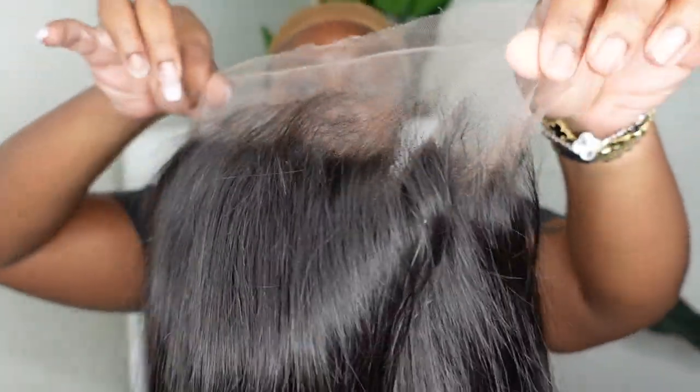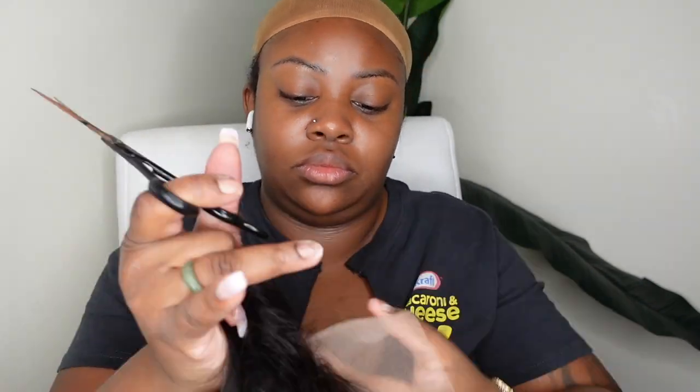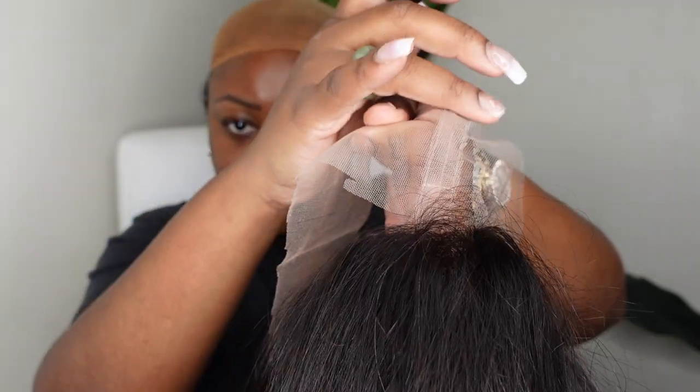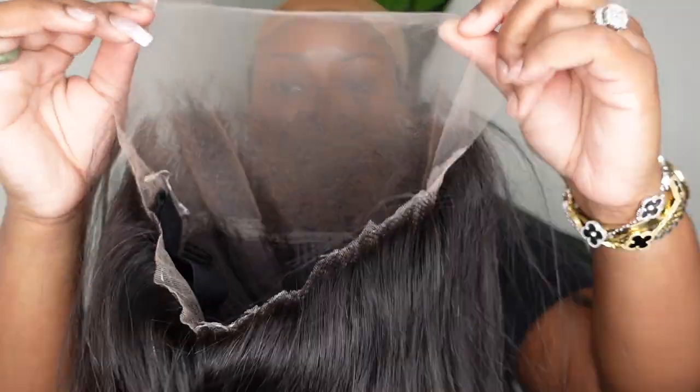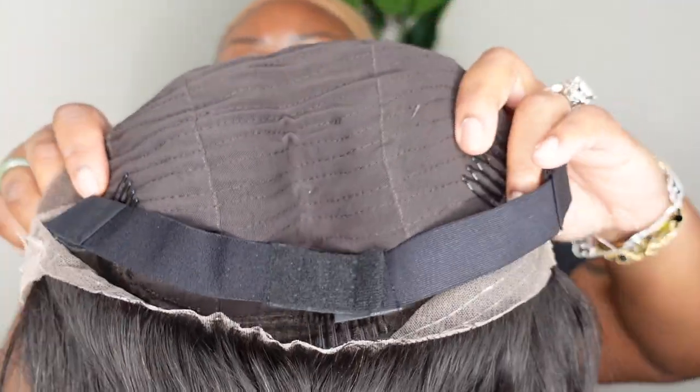This is the wig straight out of the box — we are working with a 360 lace wig, she's absolutely bomb. I'm going to start off by cutting off the back half of the lace because this is a 360 lace wig; it does have the lace and baby hair in the back. You want to be sure to remove all the excess lace before you put the wig on. This is what it should look like when you remove that excess lace.